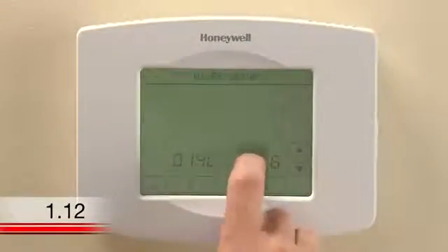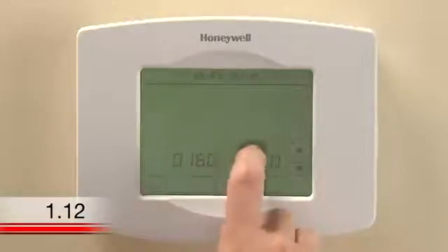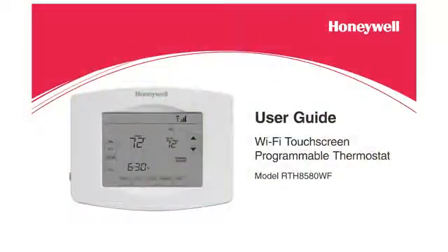Cycle through the functions by pressing the up and down arrows next to the four-digit number on the left. You can change settings for date, thermostat name, system type, and other advanced features. For more detail on changing options for any function, refer to the system setup section of your user guide.